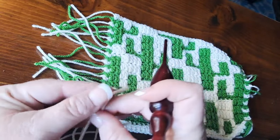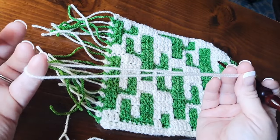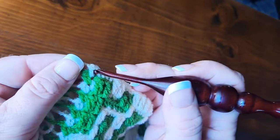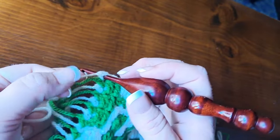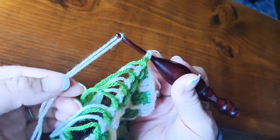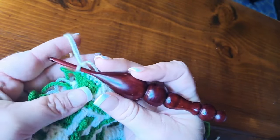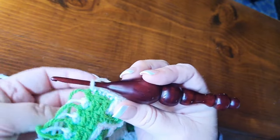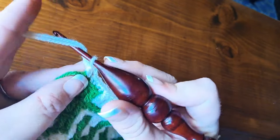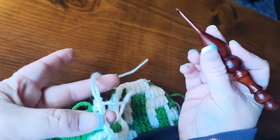I make my two ends of the yarn meet up nice and even, and now here I have this loop in the center. Just like any other time, I'm going to insert in here on the side, grab that loop that we made by folding the yarn in half, draw up that loop, and then taking all of that yarn that we're going to use as our fringe, we grab both pieces and pull it through that loop.